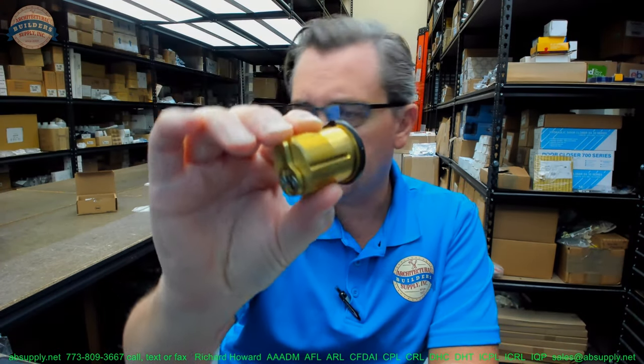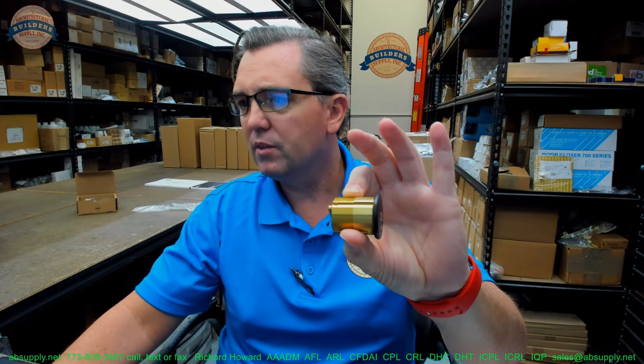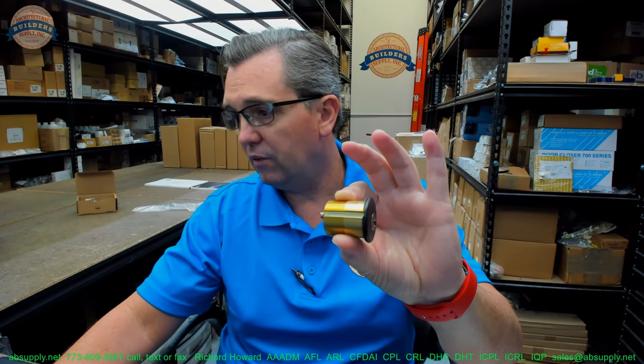The only thing unusual about this cylinder is that it is just a little bit longer than standard. A standard cylinder is going to be inch and an eighth, inch and a quarter. A 2153 is available in one inch or inch and an eighth, depending on the lock it is supplied with. A typical mortise cylinder lock is going to come with an inch and an eighth length mortise cylinder. The length of the cylinder is measured from the underside of the head to the back of the cam — that is inch and three-eighths.